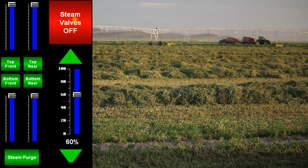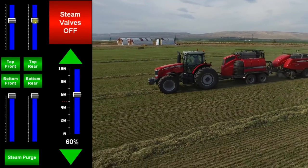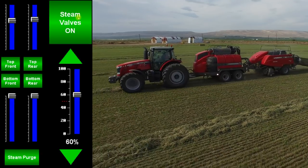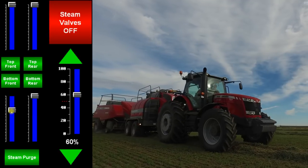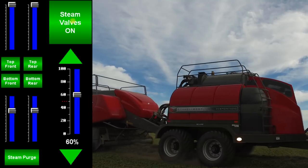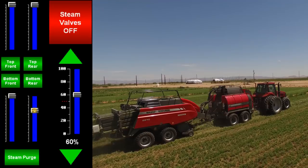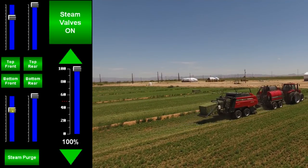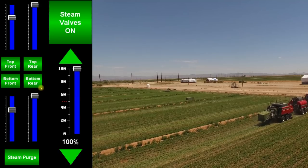When you have a windrow with more moisture on top than on bottom, adjust the top steam valves to 70% and the bottom steam valves to 100% for a more consistent bale. When you have a windrow with more moisture on the bottom than on top, adjust the bottom steam valves to 70% and the top steam valves to 100% for a more consistent bale. In hot and dry conditions when using a high rate of steam, it's helpful to adjust the front manifolds to 70% to avoid losing steam pressure. This setting achieves a more desirable effect on the bales.